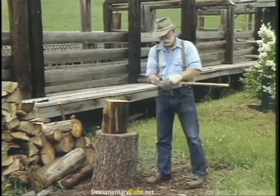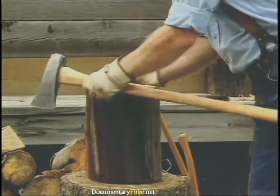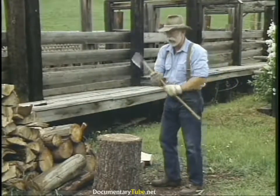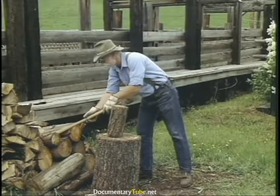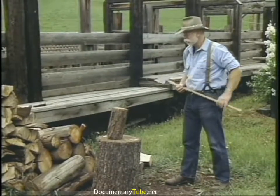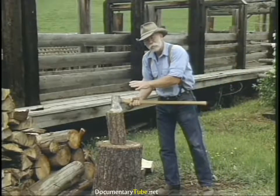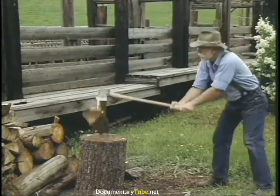A quick look at wood splitting: the splitting maul is six pounds, and splitting is a matter of concentrating your energy — put your body weight into it. The last splitting tool is just a single bit axe, which doesn't have much of a wedge shape to it. There's an old timer's trick: if you twist the axe right at the point of impact, it'll throw the wood apart and the axe won't stick in it.